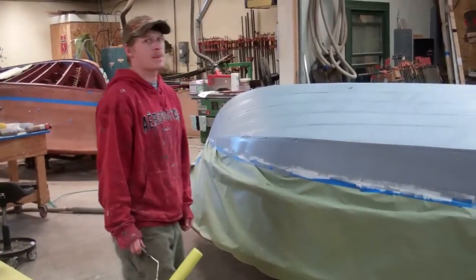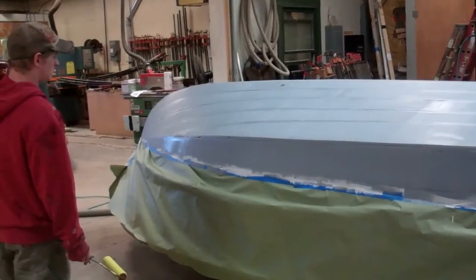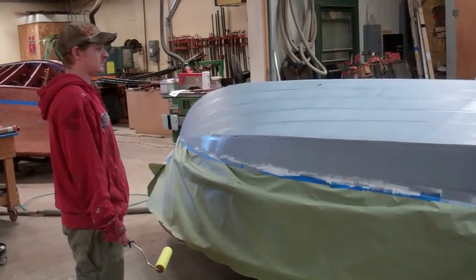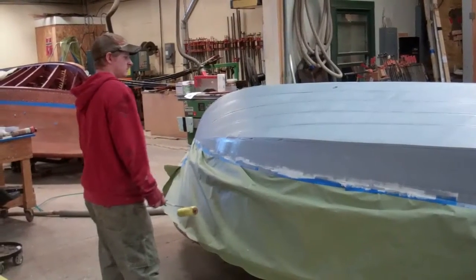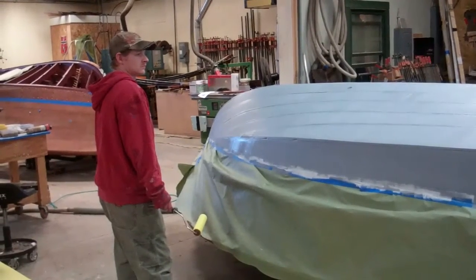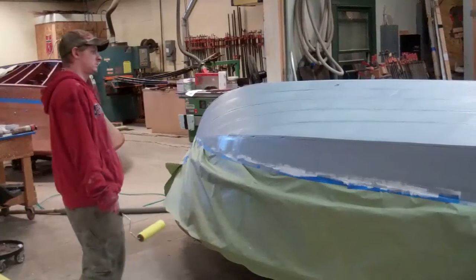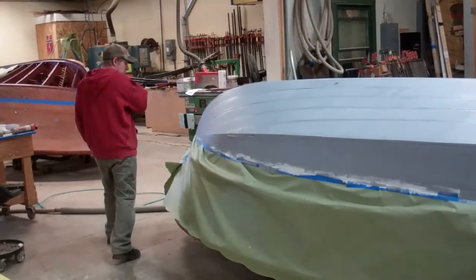We've tried brushing it and in truth, you just don't achieve the smooth coat that you do with the roller. And this paint is not to be sanded, so it's only going to be as smooth as you've prepared the planking beneath it. If you do a sloppy job of preparing the planking, you're going to end up with a sloppy bottom.